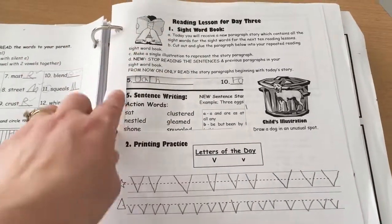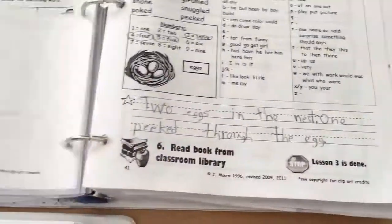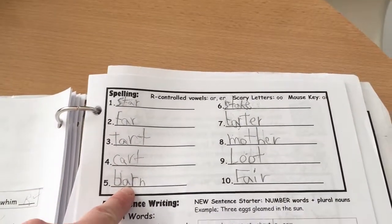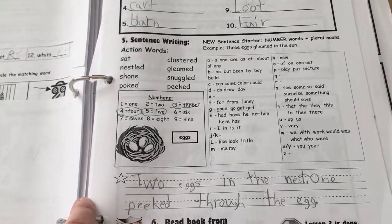The next day there was a little cutout for him to put into his book — similar format with short paragraphs and drawing a picture. He has letters he needs to write, story time, spelling, and a sentence. He wrote 'two eggs in the nest, one peeked through the egg' — he actually did two sentences there.